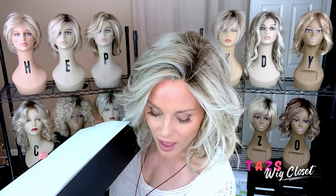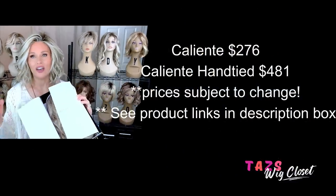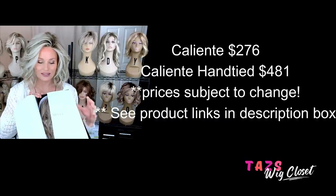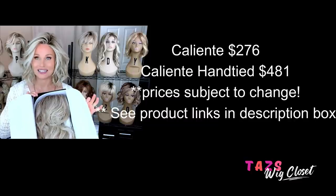Today we're going to talk about the brand new release by Beltres called Caliente Hand Tied. The specs and everything should be exactly the same as the original Caliente, only with a fully hand-tied cap. I really want to get into this cap because there are reasons why I really love the Beltres hand-tied caps. This Caliente Hand Tied is in the color Butterbeer Blonde. In terms of price, the hand-tied version is approximately $200 more, so you have to be the judge if that investment is worth it to you.